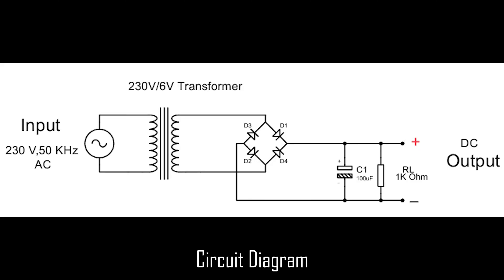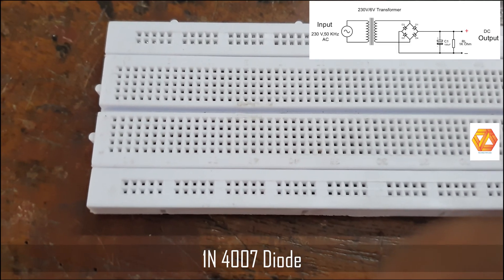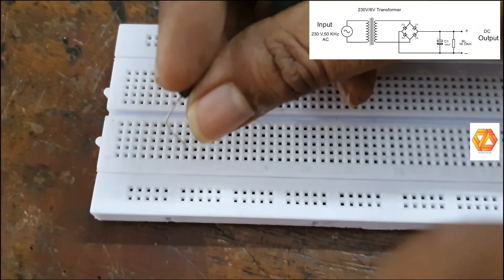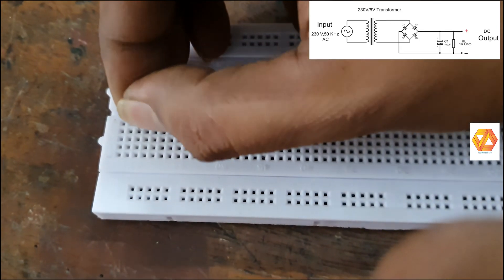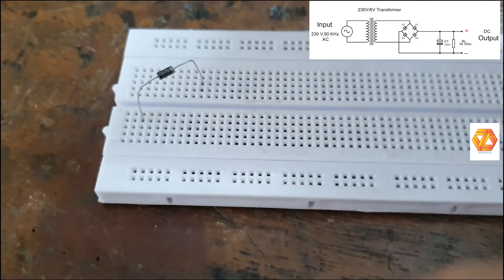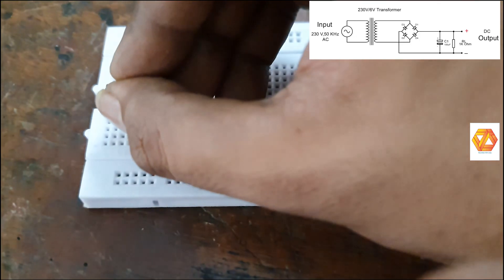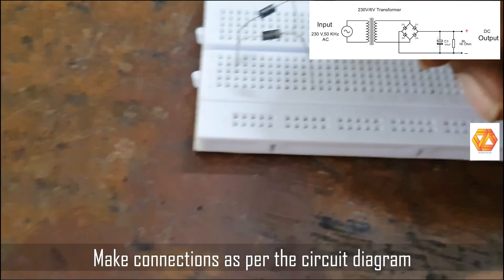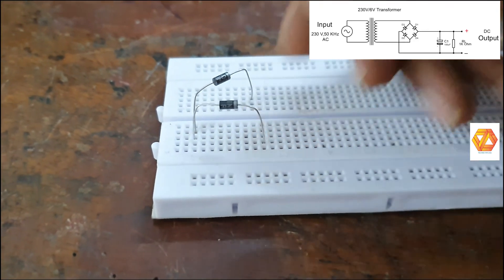This is the circuit diagram of a bridge rectifier. To construct a bridge rectifier we need four diodes. Here we are using 1N4007 silicon diodes. Connect all four diodes to make the bridge, then apply the input AC. A rectifier is basically a converter which converts alternating current to direct current.